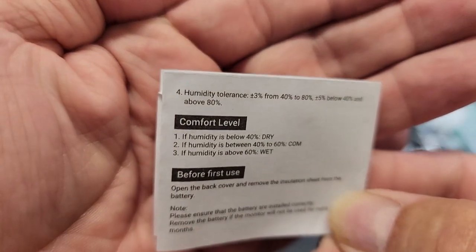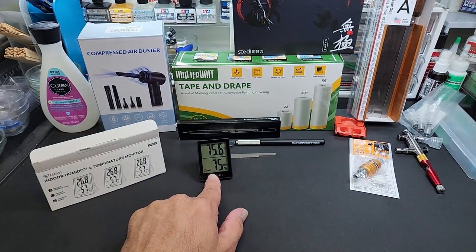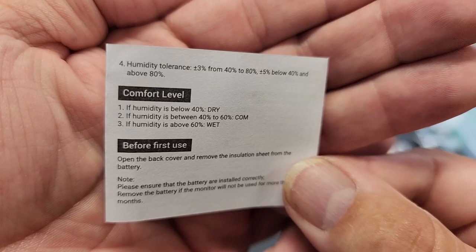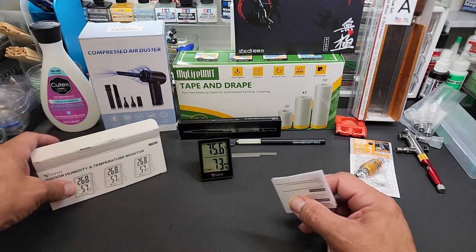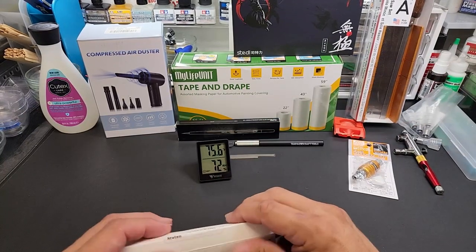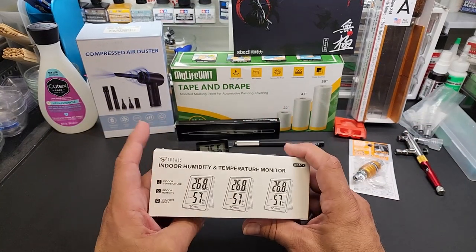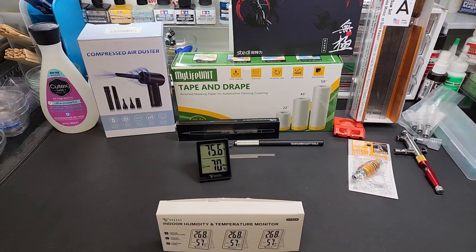It's currently showing 'wet' because we have thunderstorms going back and forth outside. I keep one near the booth, one on my desk, and one upstairs to track what's going on. You get three for $18.99, or a two-pack for $11.99 — I'll put the links below. At $18.99 for three, it's a bargain to let you actually know where your humidity level is. If you're doing a big project you want the proper temp and humidity conditions.